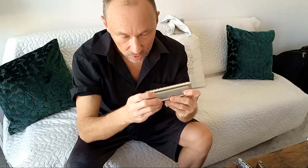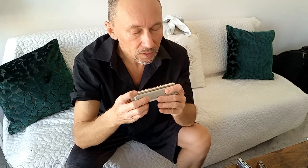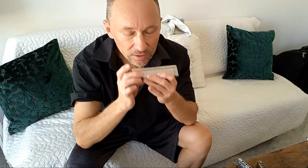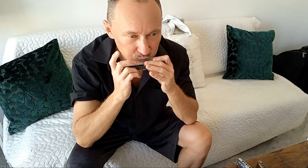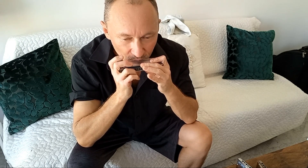Yeah, all the notes — up and low — everything is playing with no problems. The response time to the slide before the notes is immediate.